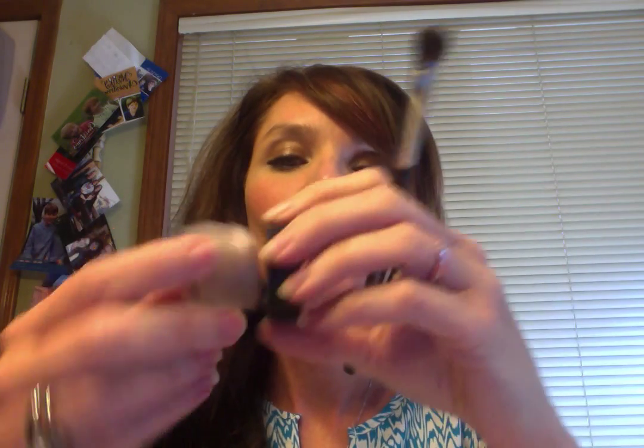Hi, it's Makeup Tip Tuesday. I have Upside Down Splurge, which is a cream eyeshadow. I'm going to show you some different things you can do with this.